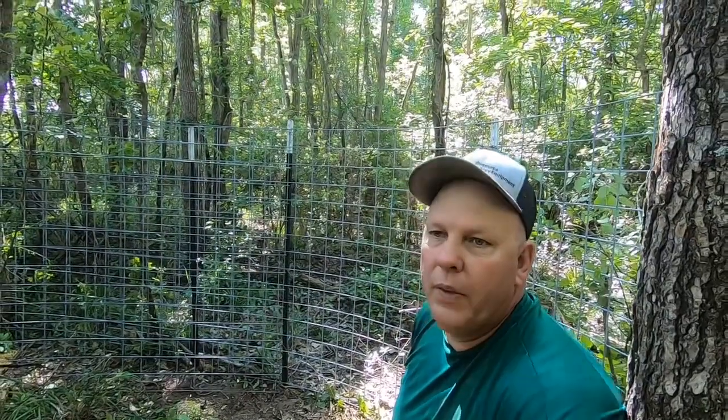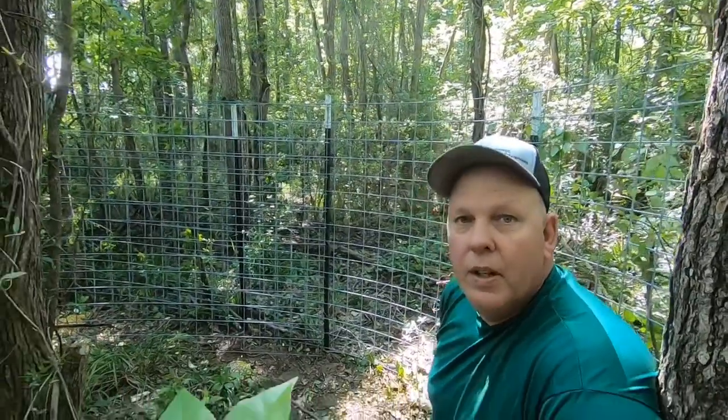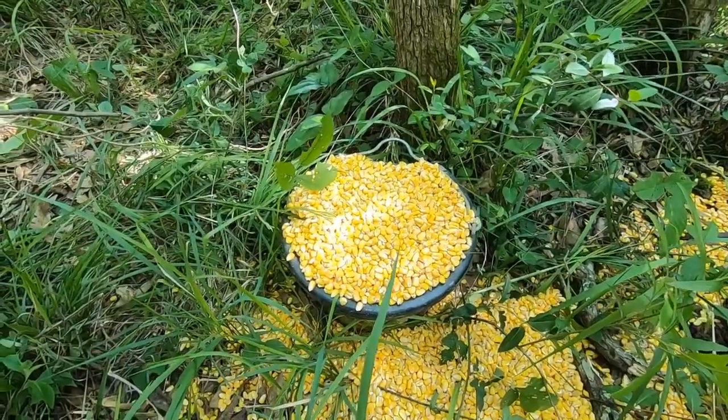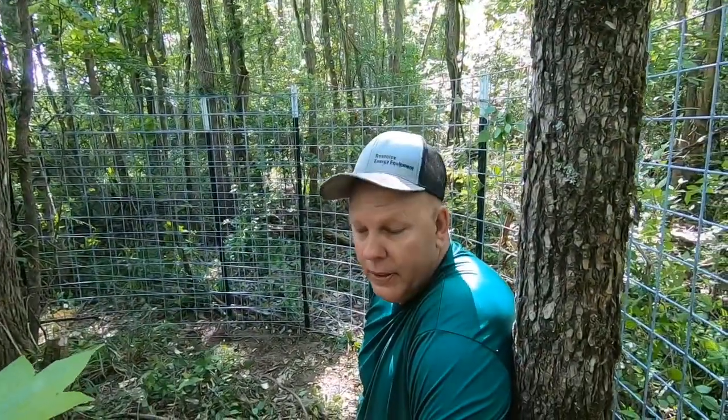We got it all set up, got it camouflaged in. We got a main trail passing within 20 yards of here — should be able to catch something within a few days. This corn in the bucket is soured — it's got water, beer, and molasses syrup. Beer is going to make it sour. We're also going to take some of Butterfly's milk and pour it in that corn, and that's going to sour faster. They'll smell it from quite a ways off and they'll come to it and find this trap.